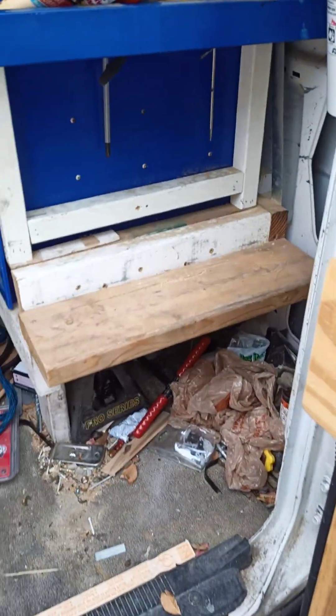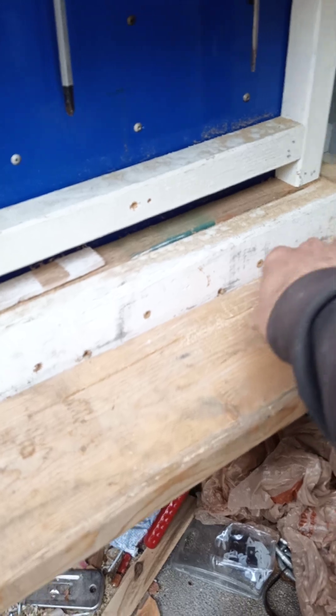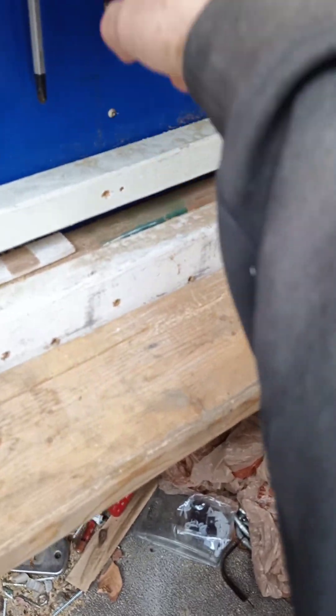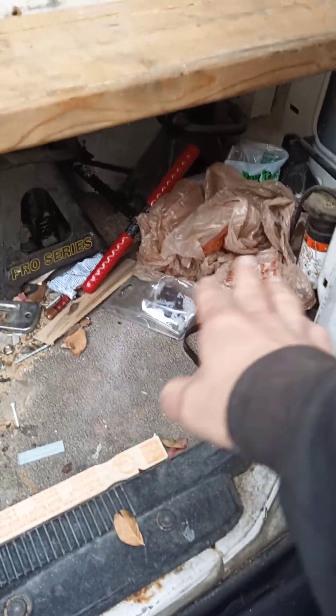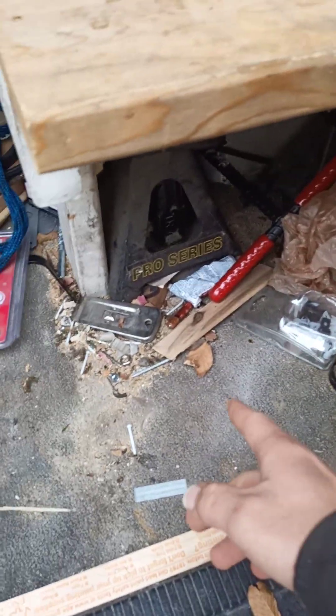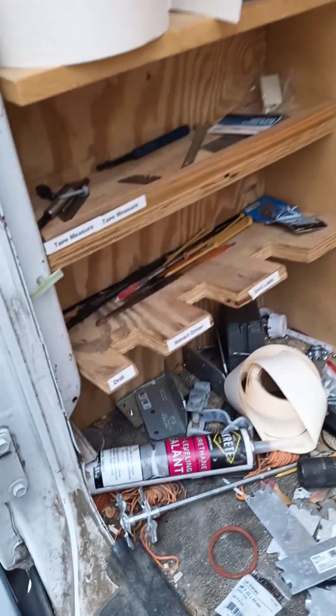I had this extra board here that sat any of my circular saws — there are a couple of cuts on here that the blade would just slot right down into, which was convenient. I kept a lot of other things like jacks and items of that nature under here.